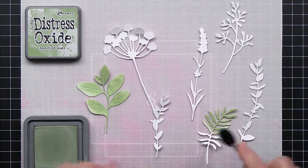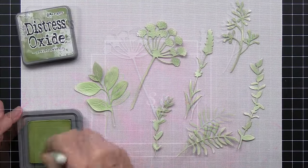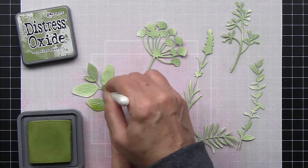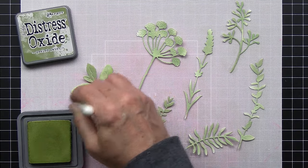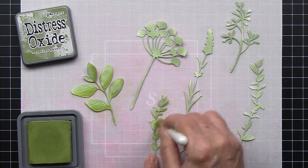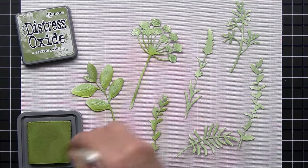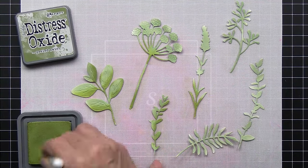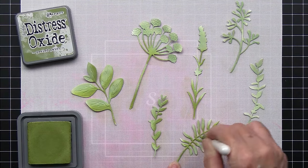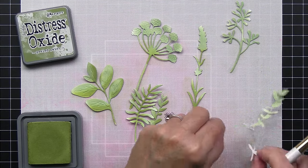I'm using one of the smaller Honey Bee detail brushes for the first layer, and then for the second layer of green I'm using a Waffle Flower brush. Honey Bee does carry the Waffle Flower brushes in the shop, so I will be sure to link up to those brushes as well. I started with the bundled sage and now I'm just going in with the peeled paint to add a little bit of a brighter color and create a little bit of contrast.